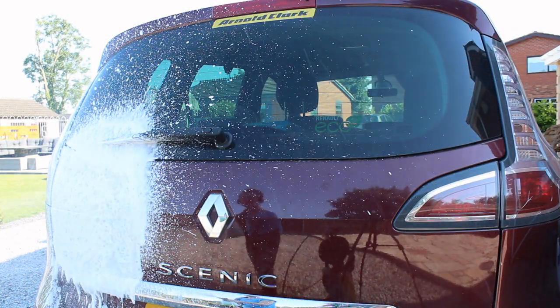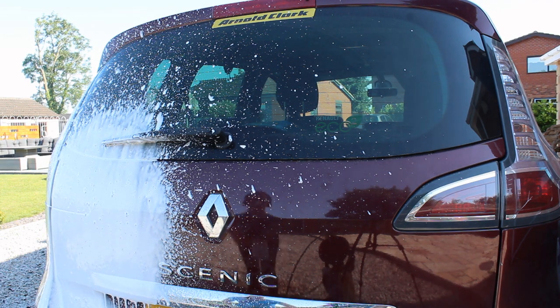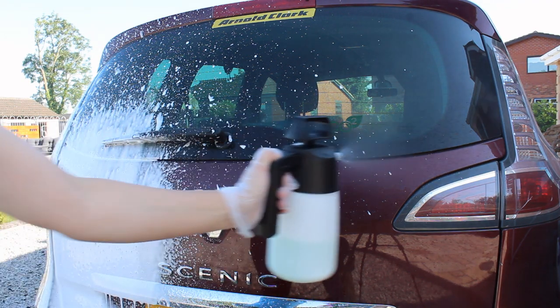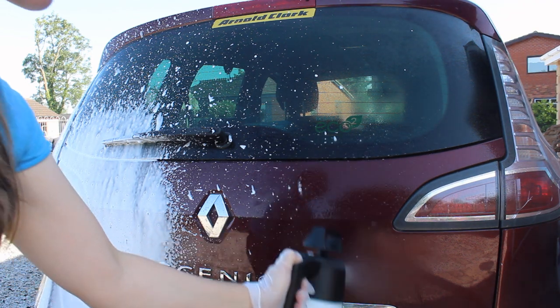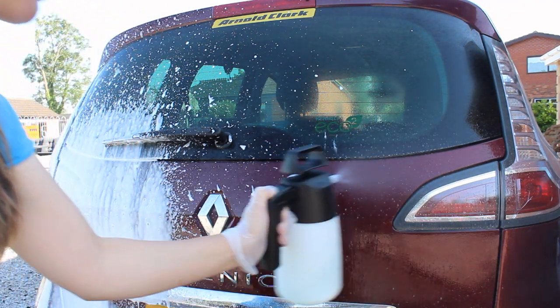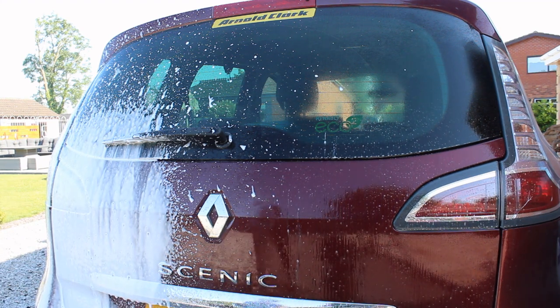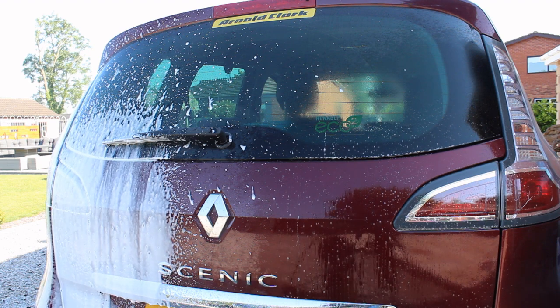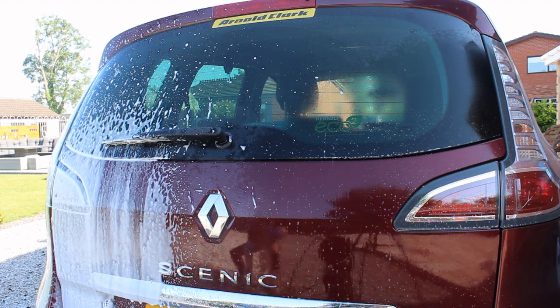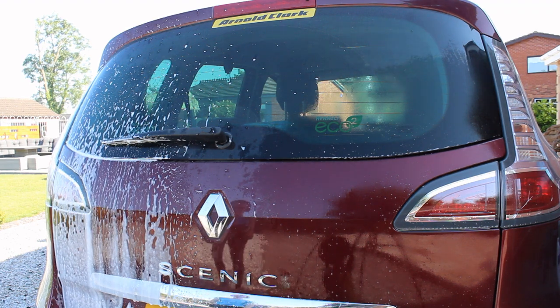The first thing I wanted to look at was cleaning ability — whether applying it as a foam made it clean any better or worse than applying it as a plain spray. Here I'm applying it to the rear of a Renault Scenic at a 4% panel impact ratio, as the car was reasonably dirty. I let both dwell for five minutes before rinsing them down to see whether there was much of a difference.